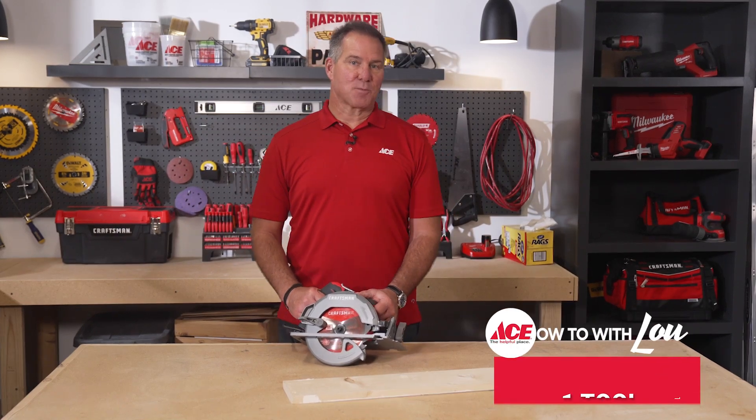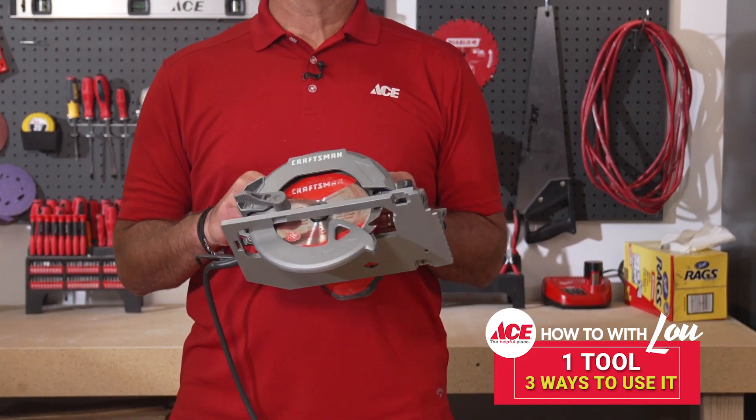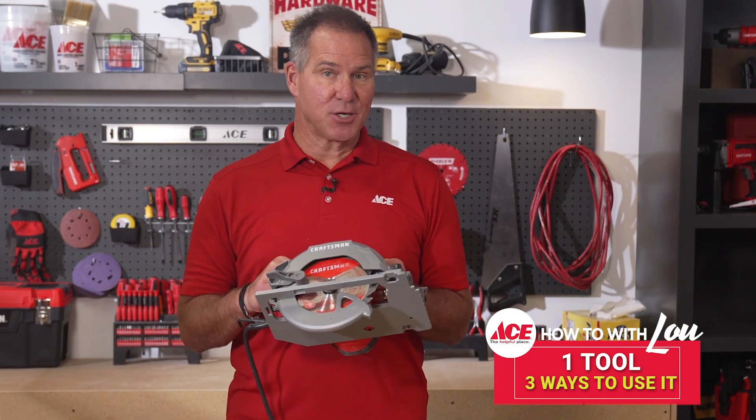Hi, Lou Manfredini, Ace's Home Expert. This is a circular saw, and I'm going to show you three ways to use it.